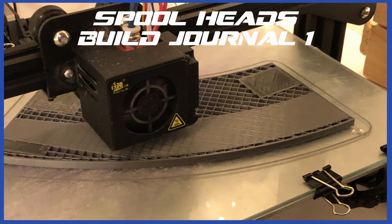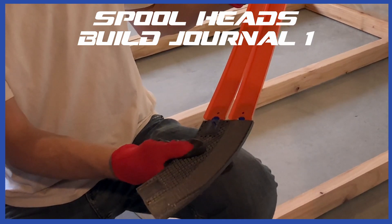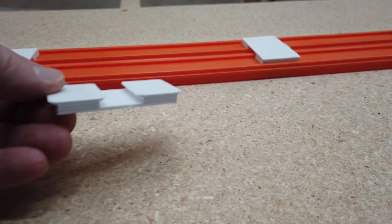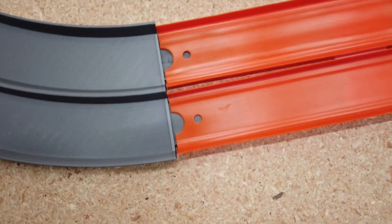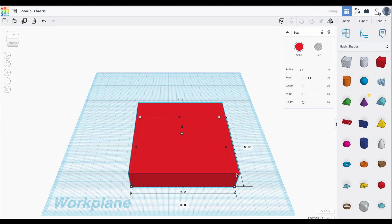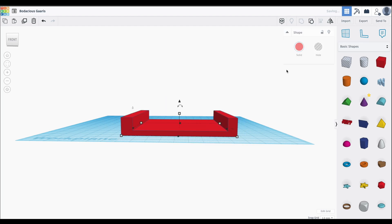In my last build journal video, I showed that I was printing some 45 degree turns that I found on Thingiverse. Once I got the turns printed, I decided I didn't quite like the spacing between the tracks. The Hot Wheels track spacers that I made keep the track pretty close together, and when I connected the Hot Wheels track to the turn, it kind of pulls the track away from each other. At this point, the only software I used to modify files for 3D printing was Tinkercad, a free software aimed at beginners. Fixing a dual lane turn easily was beyond its capability.